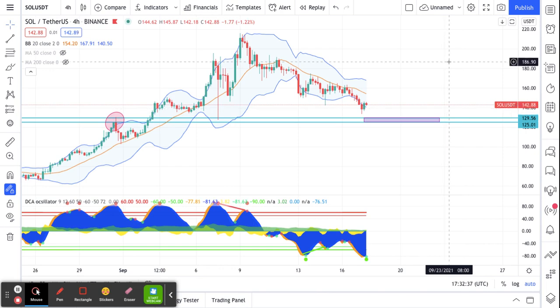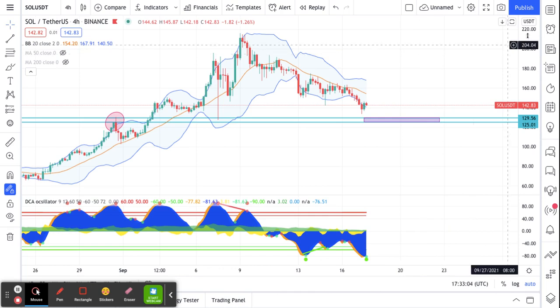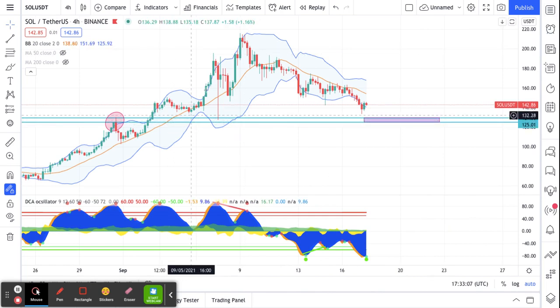I trade exclusively on Pionex. I use their grid bots to my advantage, and I set it up very similar to just a regular spot trade, but I use the grid in order to catch any dips that potentially could happen.